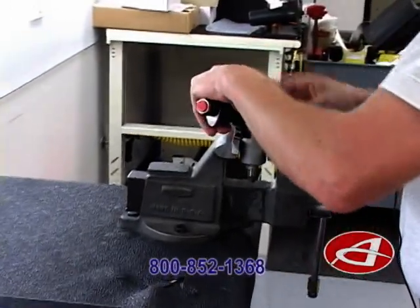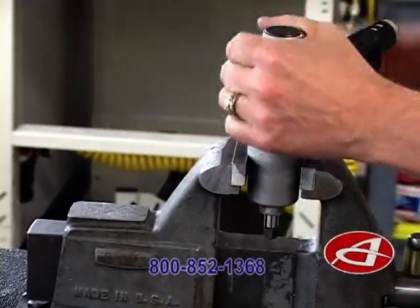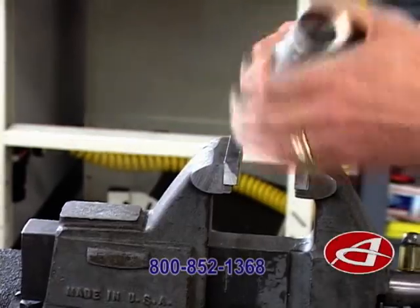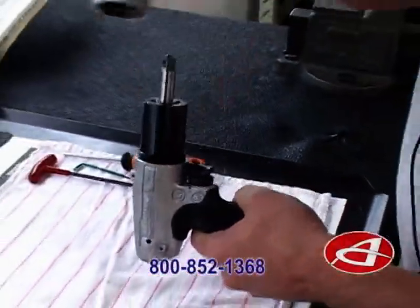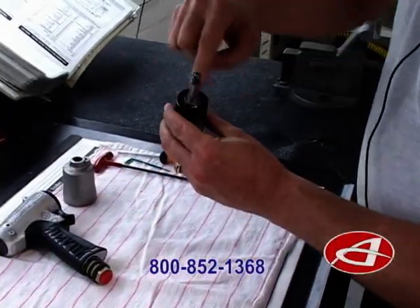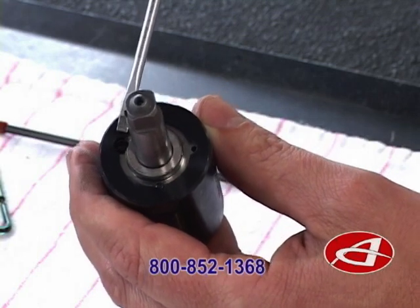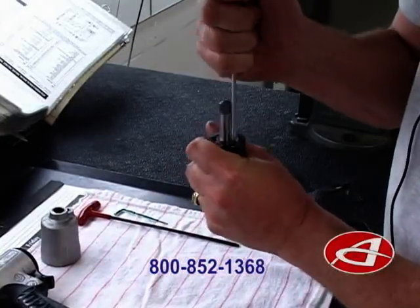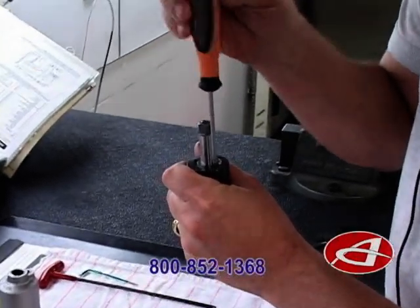We'll start off by pulling the front cover off to allow access to the pulse unit. Spin this off here. Take our pulse unit and pull out our fill plug. We'll just use a standard screwdriver to remove the fill plug — though in some cases it may be different.